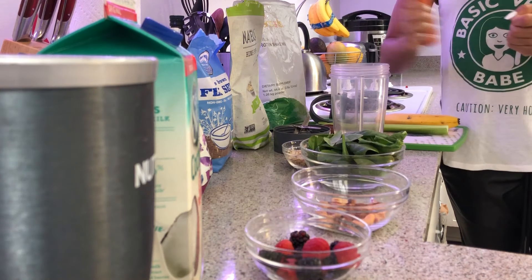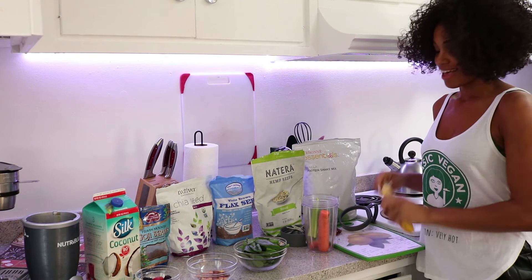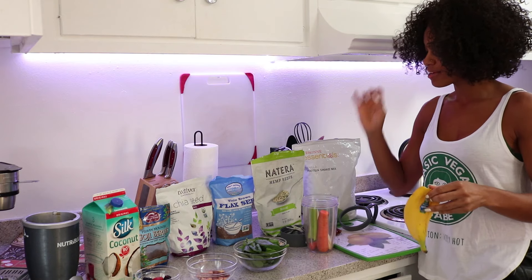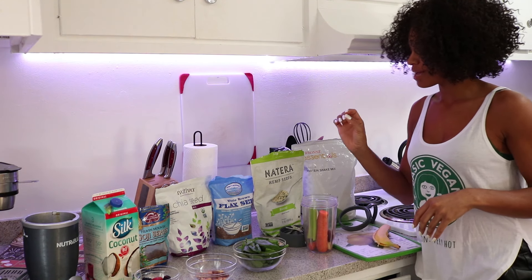So first, I'm going to put in the carrot, followed by the celery, and banana. Banana is good because it has potassium. If you suffer from cramps, bananas are really good for that. Two dates to sweeten it up.